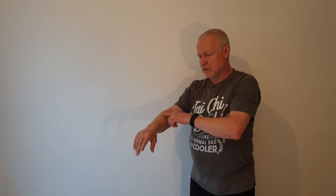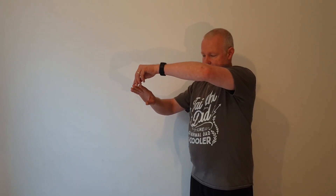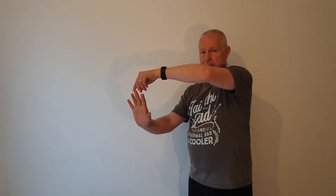Now, as long as we haven't pulled the fingers up and we have let the wrist fall under the fingers, we've accomplished what, classically, we describe as to release the shoulder, to hang the elbow, and to sit the wrist.